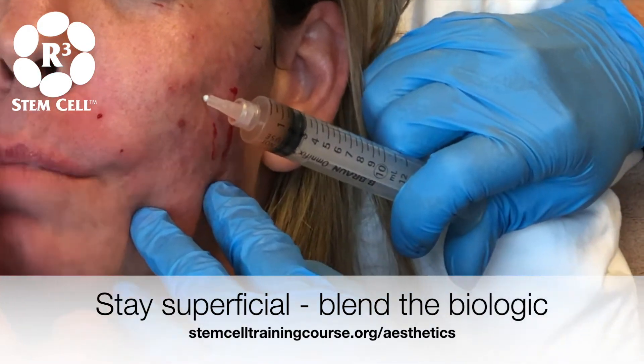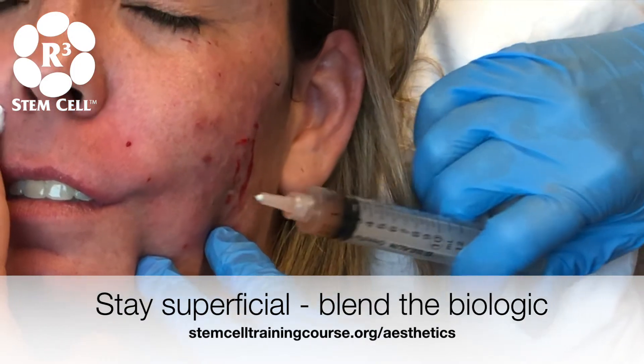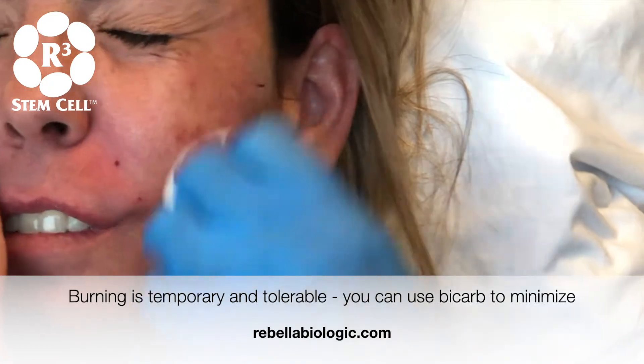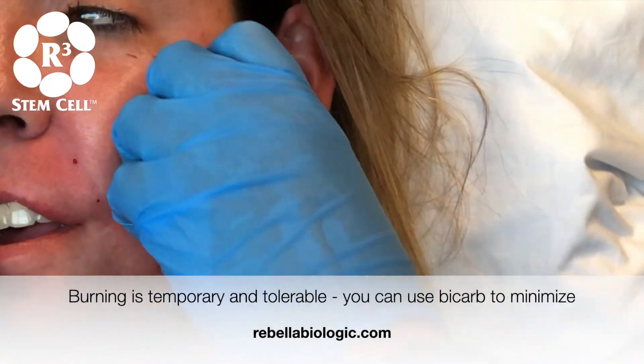You all right? It just burns. It does burn and sting, but let me tell you something — it's going to be less than 10 minutes, and that's going to be the best burn and sting you've had for your whole life.